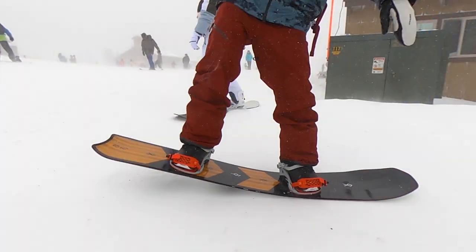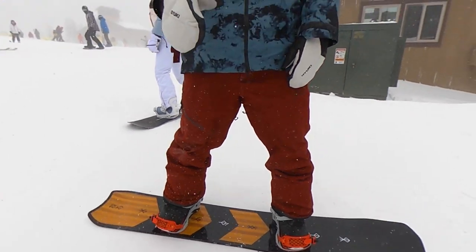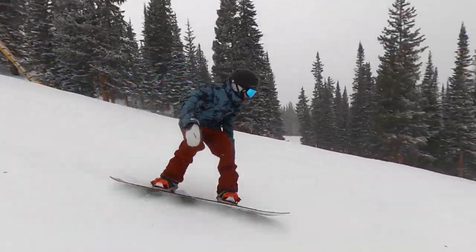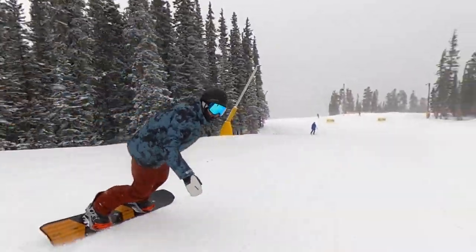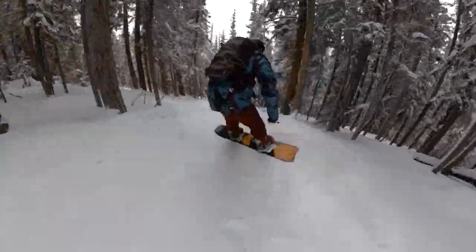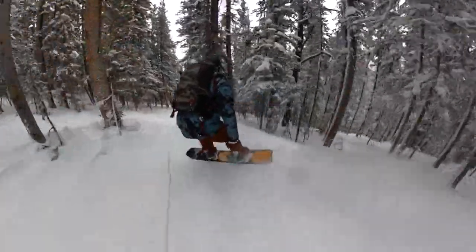It doesn't have an aggressive feel at all — definitely more on the playful side of the spectrum for a freeride board. That softer flex helps with turn initiation, allowing for really quick turns, and that softer torsional flex is a lot of fun in the trees or any situation where you need quick adjustments. But it does come at a bit of a compromise when it comes to stability and high-speed carving. If you're looking for a no-speed-limit high-speed charger freeride board, this is not the one — it's for more casual cruising, and as you get up to faster speeds you can start to feel it get a little squirrely or overpowered in chop and variable snow.